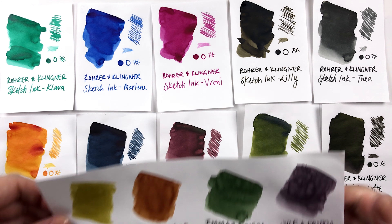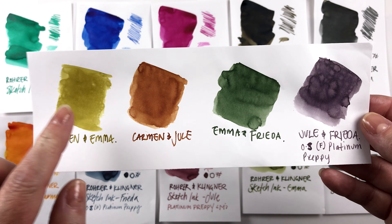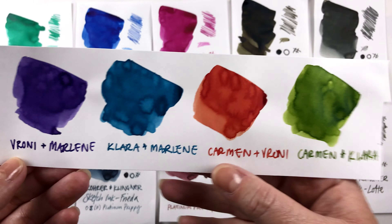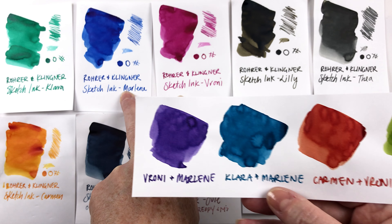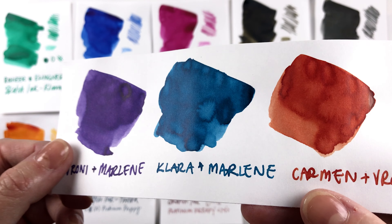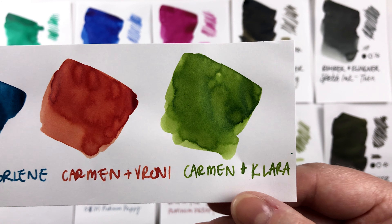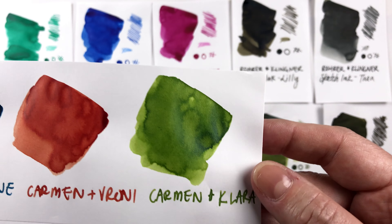These are the mixes I made last time with the more muted colors in the family, except for Carmen which I used in these two. And here are some mixes I made using the inks from this video plus a couple from the last one. This one here I mixed Veroni and Marlene — these two — and it made this beautiful vibrant purple. Then I mixed Clara and Marlene to make this lovely teal-ish blue. And then I mixed Carmen and Veroni to make this beautiful leaf green.